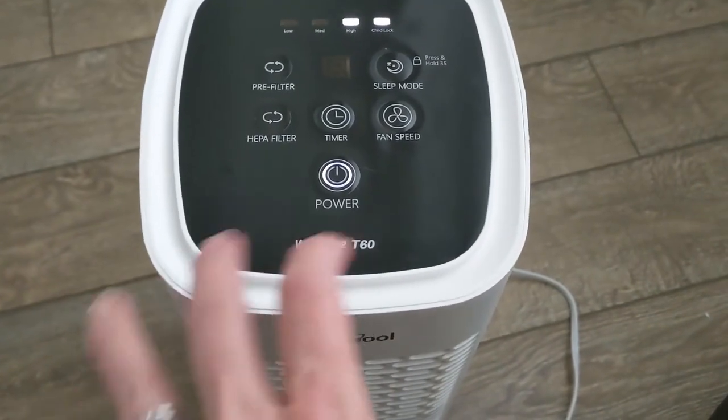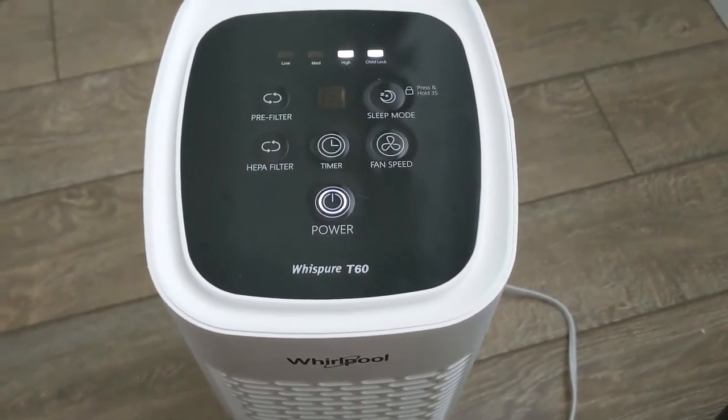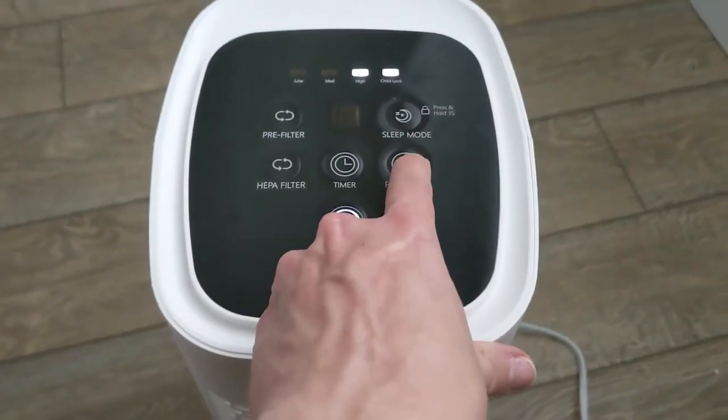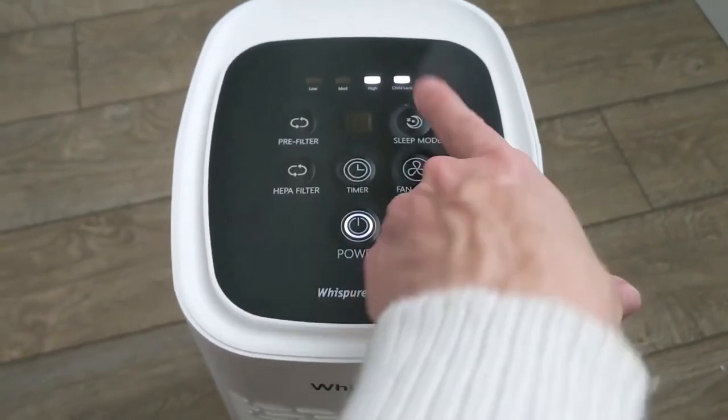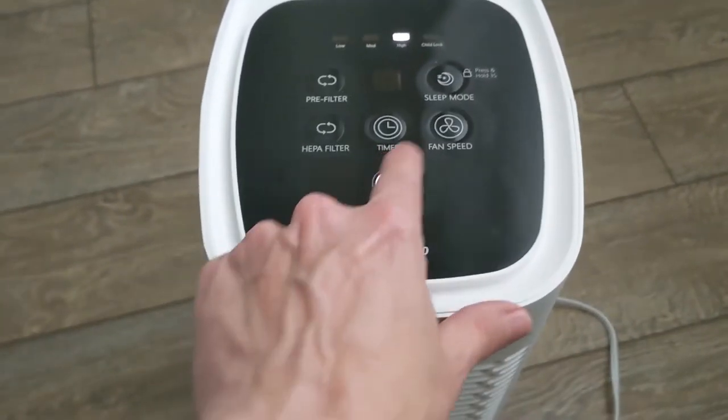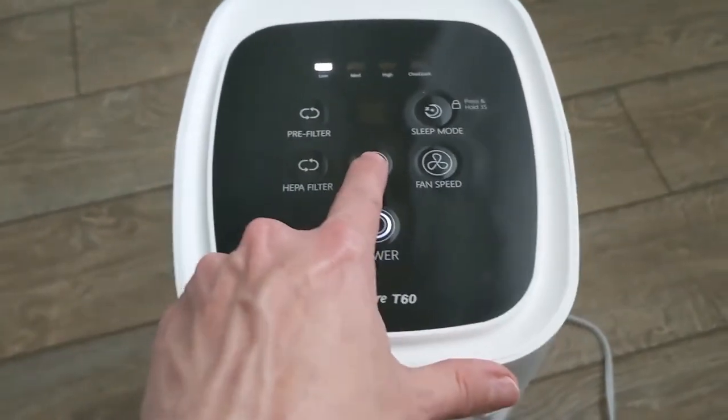It's a bit confusing because it says sleep mode, but it actually locks the controls so your kids can't come and play with it and change the settings. It's locked in. If you want to unlock it, just hold that button again. And there we go. You also have a timer.